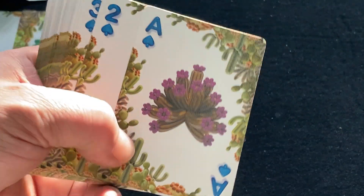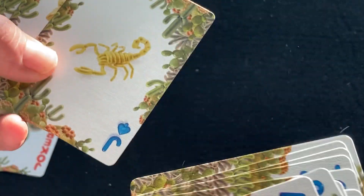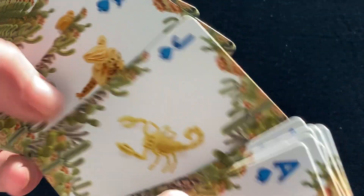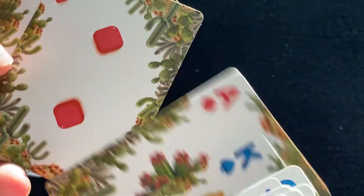And there's your ace of spades — really cool cactus design. You can see balloon pips throughout, and for the court cards we have a scorpion, and we have a hyena, and a cheetah. And there's another cactus.